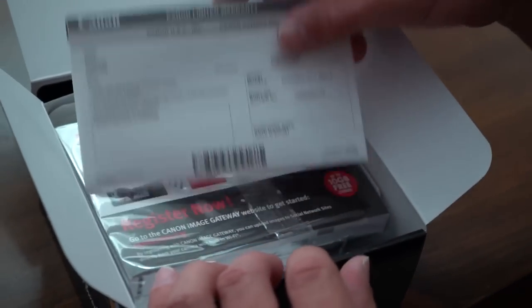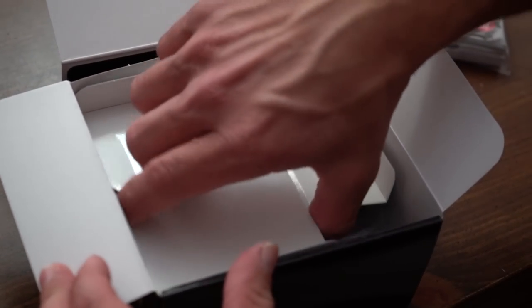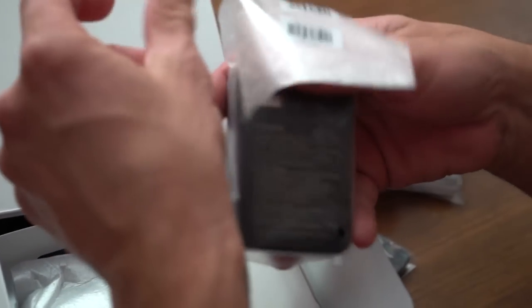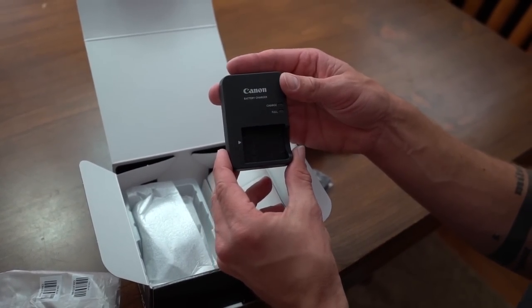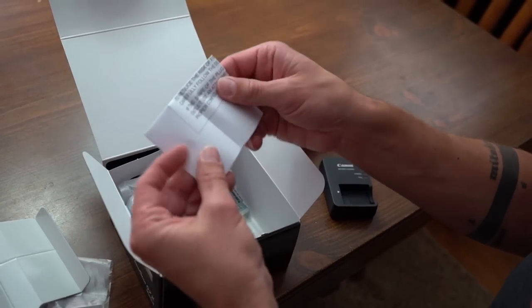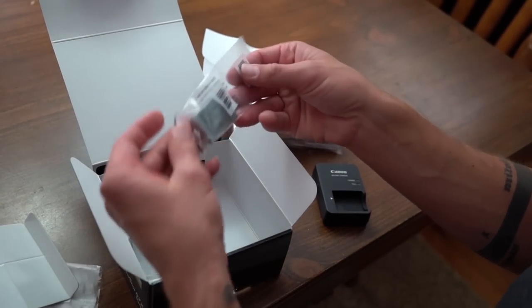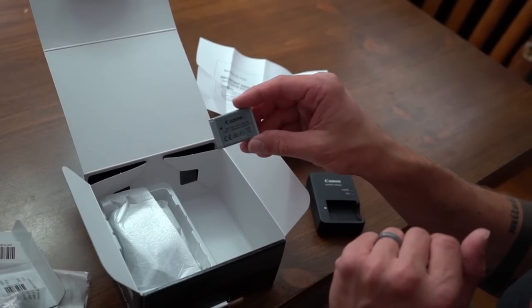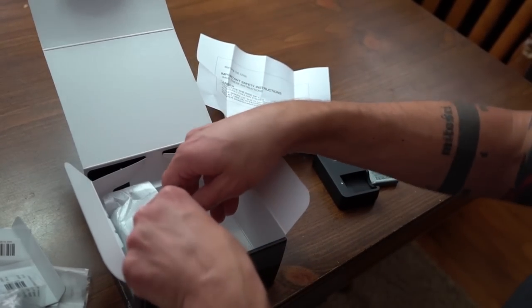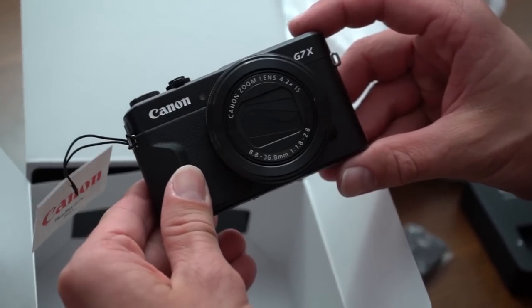Inside we've got a warranty card, the owner's manual, a wrist strap, and a battery charger. This uses the same battery as the previous G7X — the NB-13L — so the good news is we have a lot of extra batteries from the first G7X and now we'll have an extra charger. Let's get down to the main item.